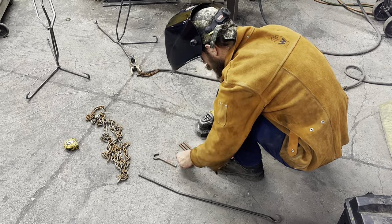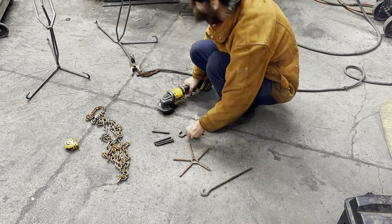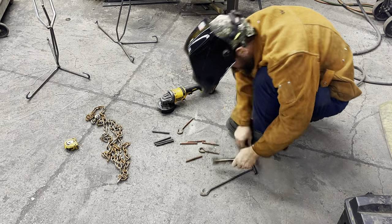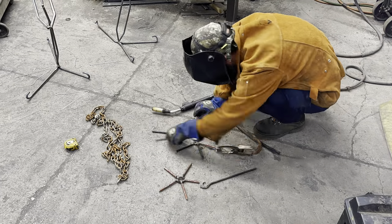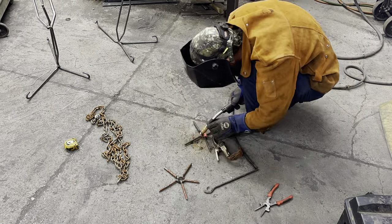Now we're going to cut up some pieces of metal — 3/8 round bar — in the shape of a hand, weld it together, tack it, weld it, flip it over, weld it again. We're going to do that twice, once for left and once for right. At that point, we're going to start bending. The jig is cut-offs from round bar — larger round bar — stacked up, put into a C-clamp, and I can bend it down using my adjustable wrench.